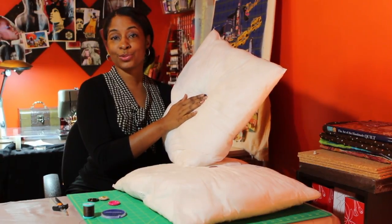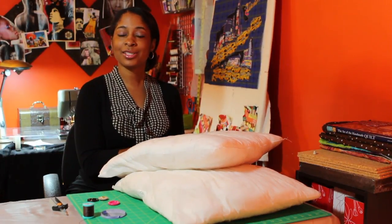And that's how you would sew a button onto a throw pillow. Thank you very much, it's been a pleasure being with you today. And if you have any questions, you can email me at e@cocktailsandthread.com.